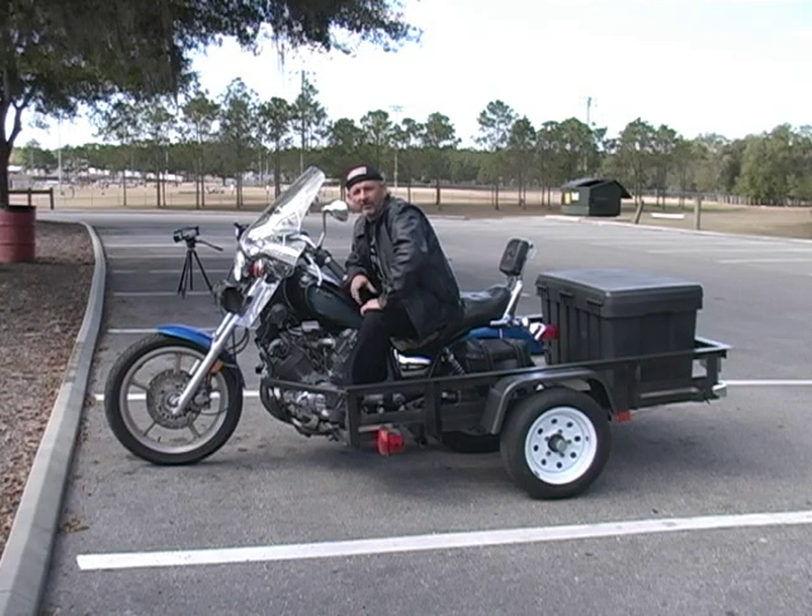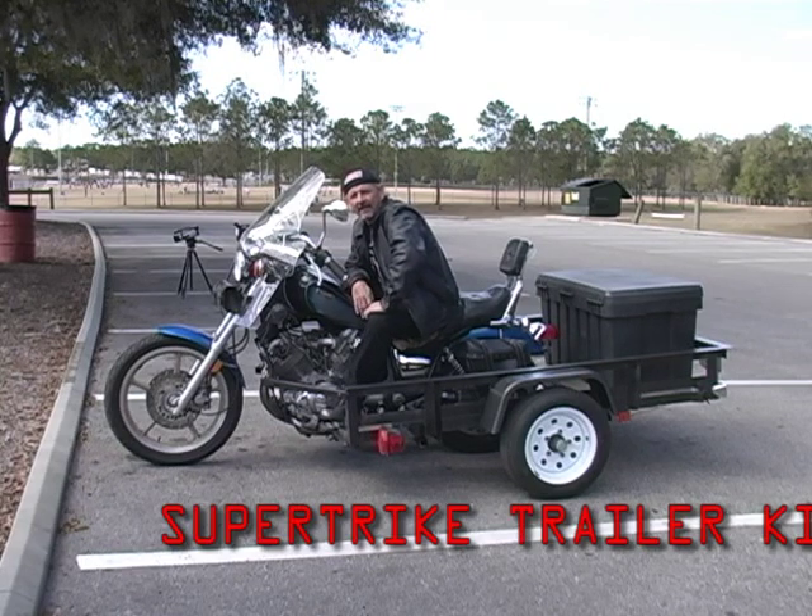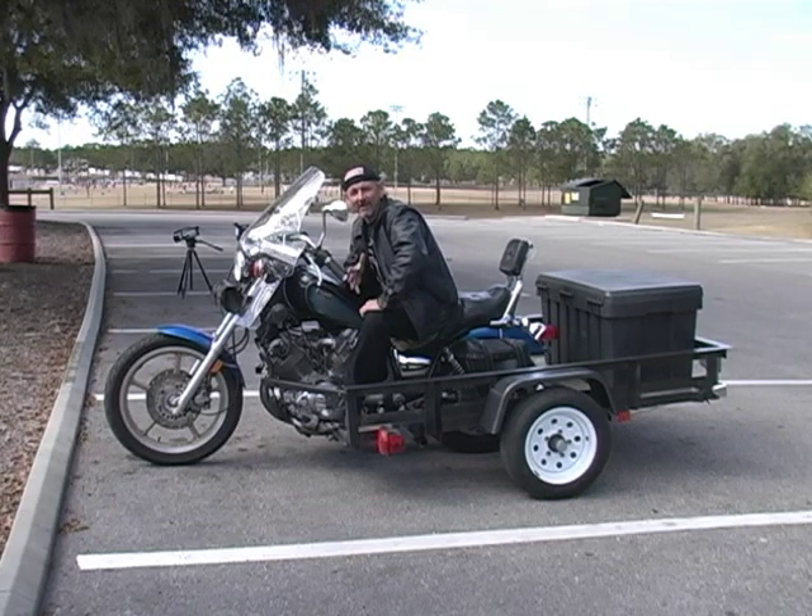I prayed to the Lord quite often during this period of time and asked him for ideas. The idea that came to me was my little trailer sitting in the yard. I looked at it and said, 'What would happen if I were to cut out the middle and attach the bike to it?' And so what you see today is the Super Trike build that I made.